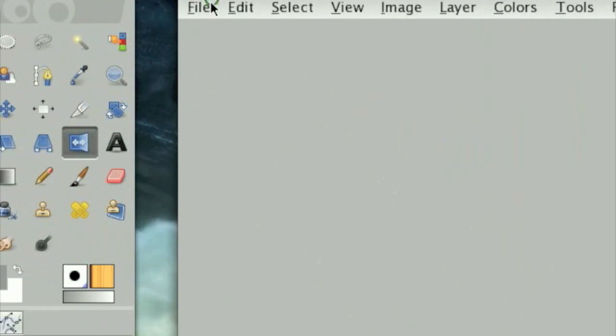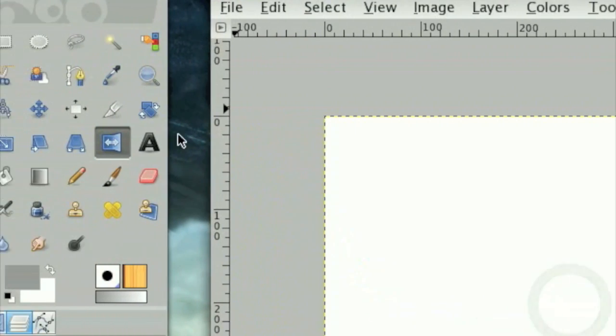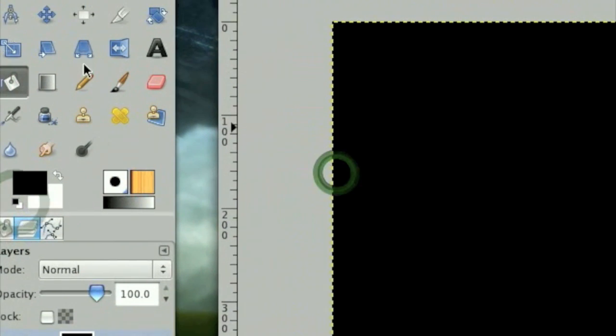I'm going to first make a new image. The default image size will work fine for this. The first thing we need to do is make a black background, filling it in with black.